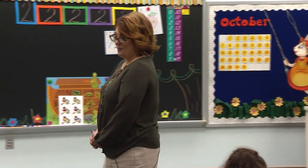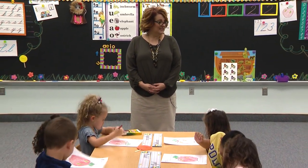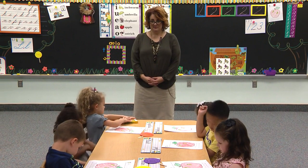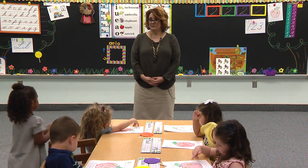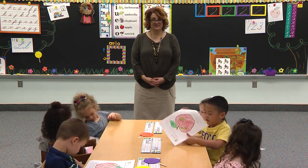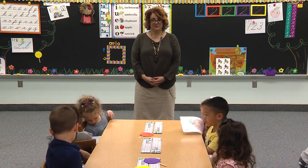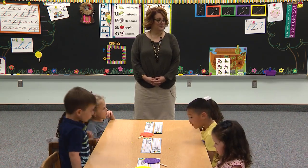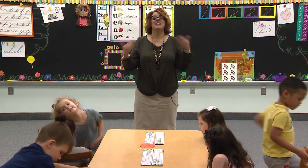All right, close up your crayon boxes. Slide them inside your desk. Slide your paper inside your desk. And turn your chair to the front. What number did we just make? Number two.